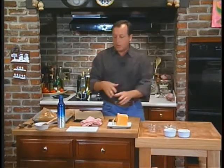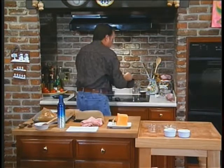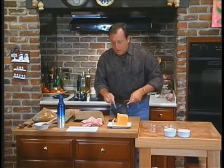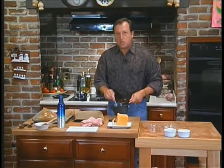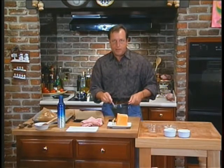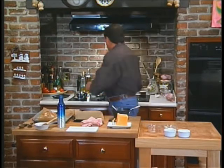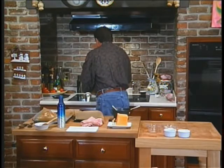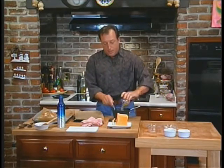Now we're going to start our turtles. I have about 14 caramels, a tablespoon of butter, and a little tablespoon of water. I'm having a little burn day today. I'm going to add some chopped pecans — I put the chopped pecans in here. You've got to let this cool for a little bit.